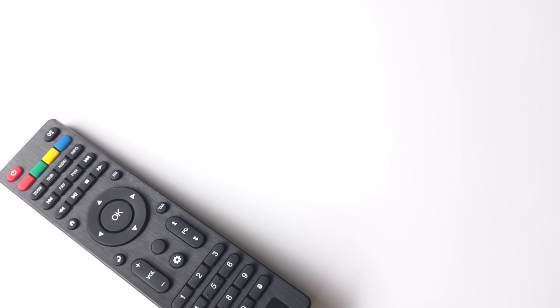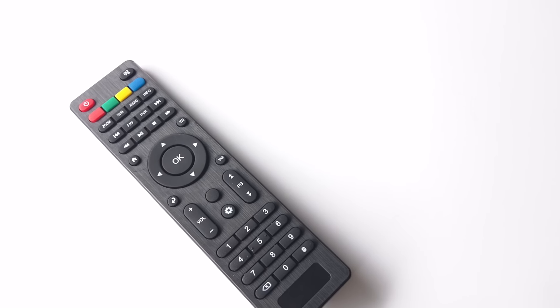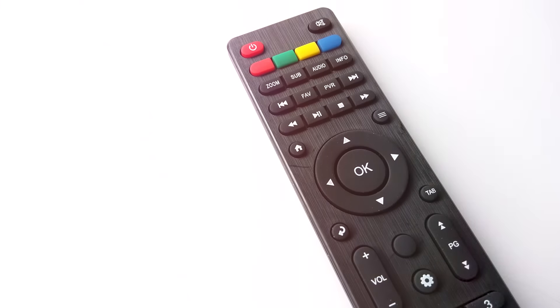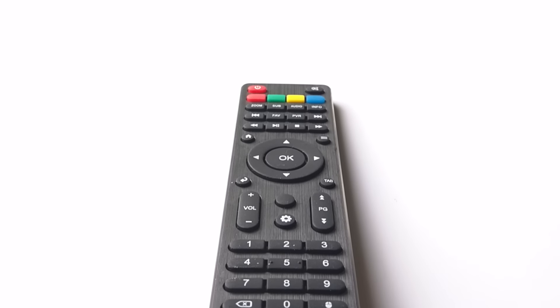Don't be surprised, but yes it is the same remote you see from every other device. But there is a difference with this one — you can quickly access certain areas of the OS with a press of a button. For example, pressing the yellow button brings up the total installer so you can install new add-ons, or the blue button quickly accesses Cloud Word. And I gotta say, any remote with a play or stop button is always a winner for me.